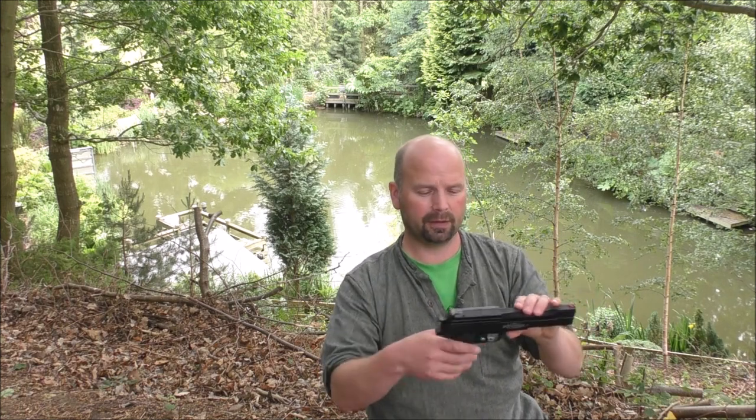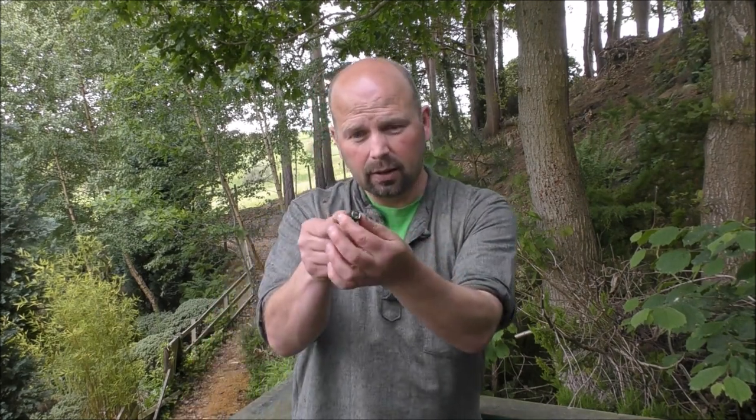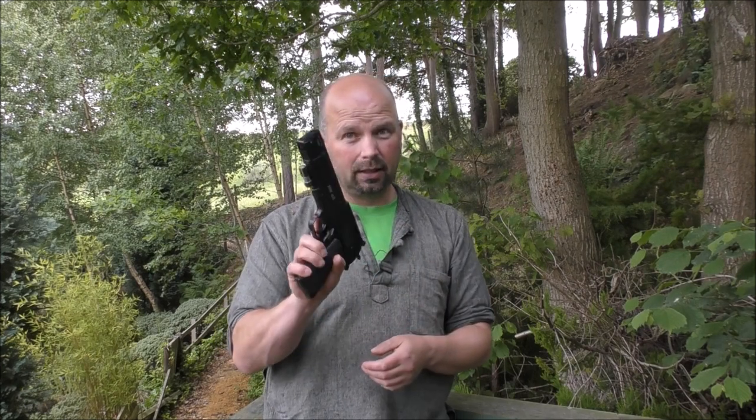There'll probably be a load of people in America laughing at me carrying an air pistol around, but it's a very useful tool — accurate and powerful enough — and it's certainly going to outperform any catapult in the hands of pretty much anybody. If you want to hunt at night, there's a tiny little flashlight which recharges via USB. In another video, which I'll link in the description, I'll show you how I attach that to the air pistol to enable hunting at night.